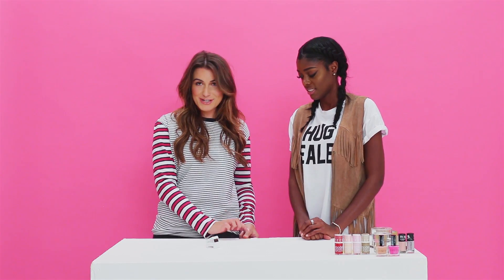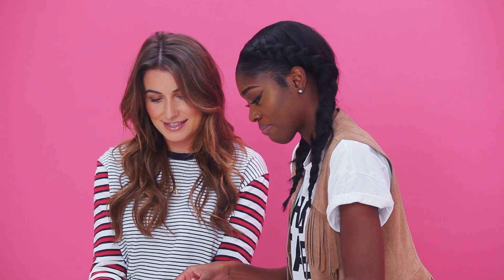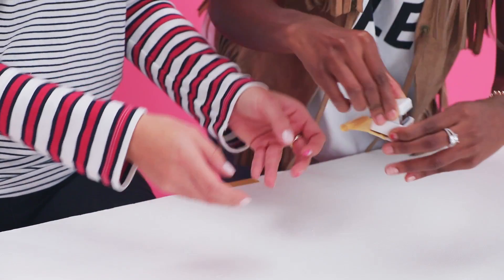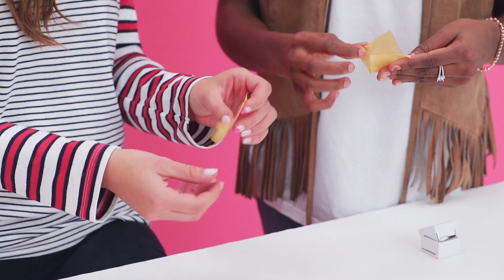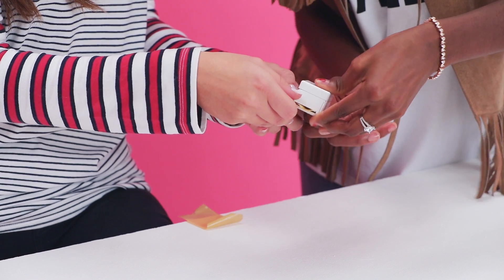Hack number four is the sticky tape stencil. We've got a little heart stencil and some pre-cut tape. Alisha is going to stamp for me. This is potentially a fail. Maybe we need to try it with paper rather than tape, or you could fold the tape in half so it's not as sticky. Put the nail varnish on — what are you going to go for? Red.